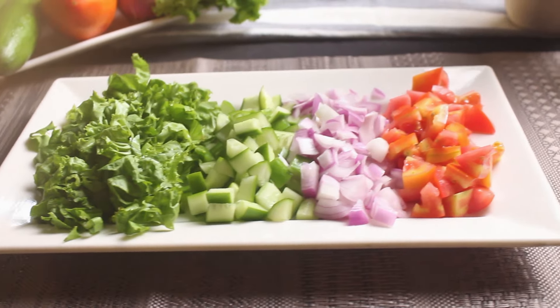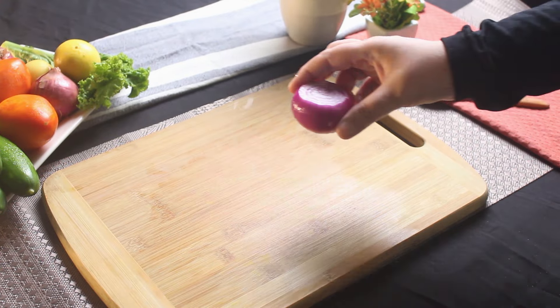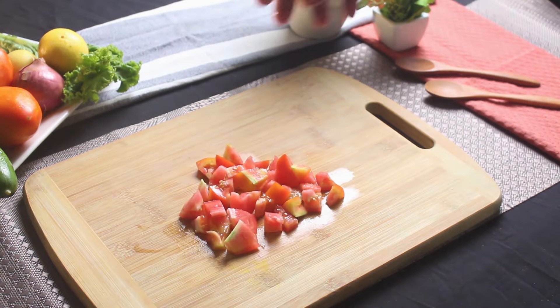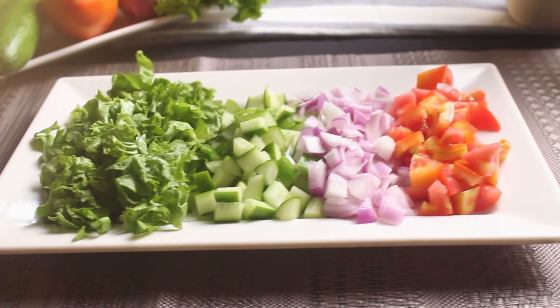By the way, if you're enjoying our content, hit the subscribe button and don't forget to ring the bell icon so you never miss out on our delicious recipes like this one. Next up, let's chop some fresh veggies — lettuce, cucumber, onion, and tomatoes. We are using these today, but feel free to customize with your favorite greens or whatever you have on hand.